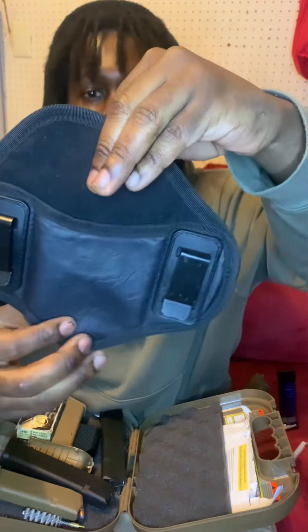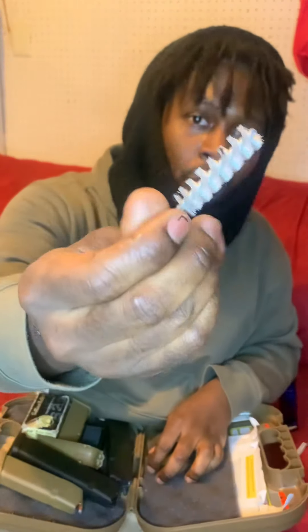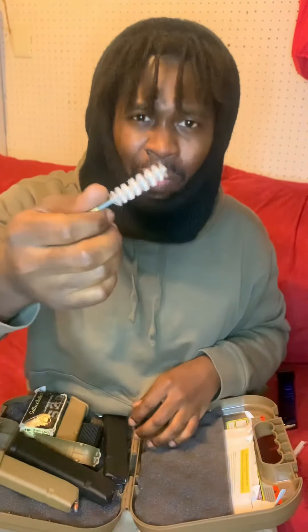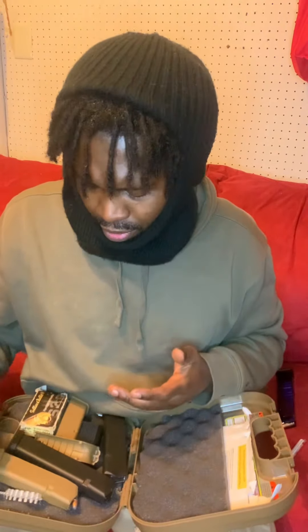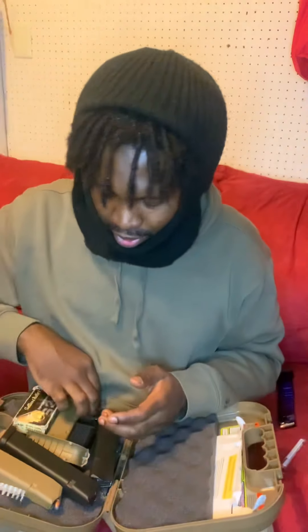It came with one of these cleaning kits, which I don't really use. I do need to clean my gun since I've been shooting it, but unfortunately I'm gonna clean it another day — it ain't gonna be today.